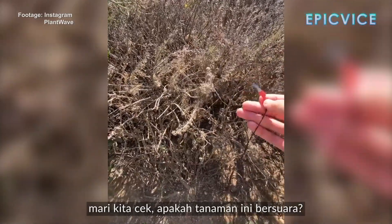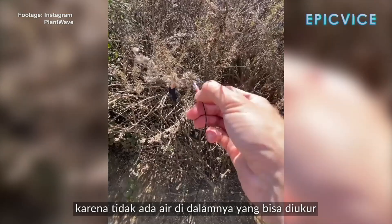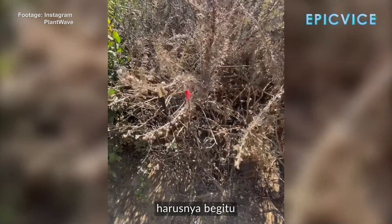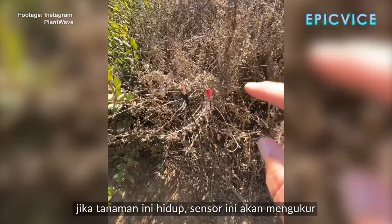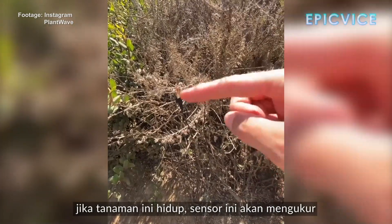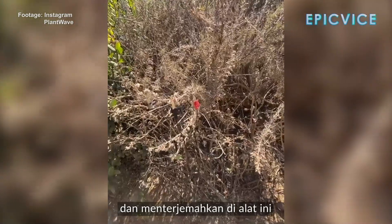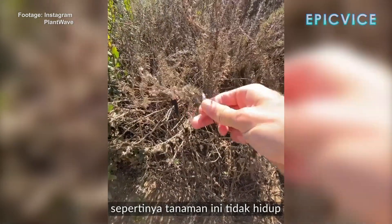You think it's going to make a sound? I actually don't think it's going to make a sound because there's not enough water in it for us to measure. Nothing. So if it was alive, you would hear this — they would be measuring the water between these two points and the change in the amount of water between those two points, and that would result in the note messages. So that seems like it's not alive.